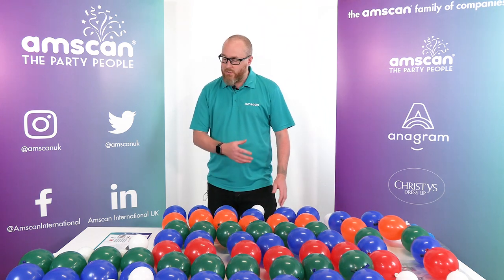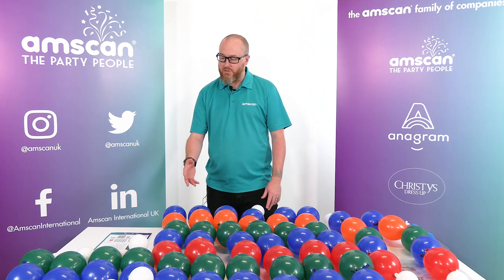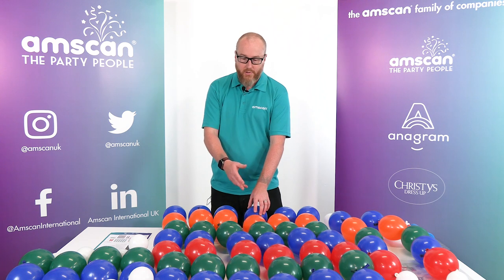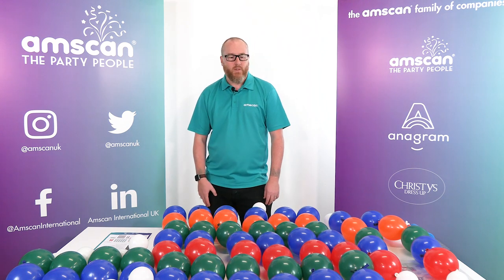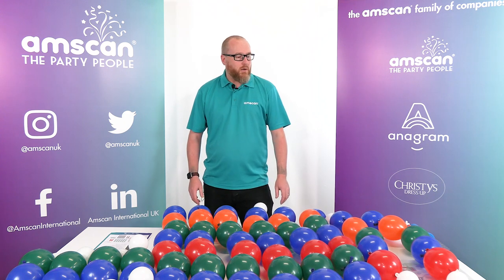We're using a range of different colours — all fashion tones. We've got some royal blue, orange, forest green and red, and five inch fashion white. So I'm going to go ahead with the assembly.